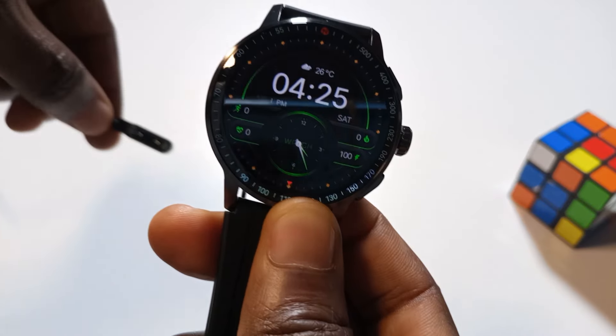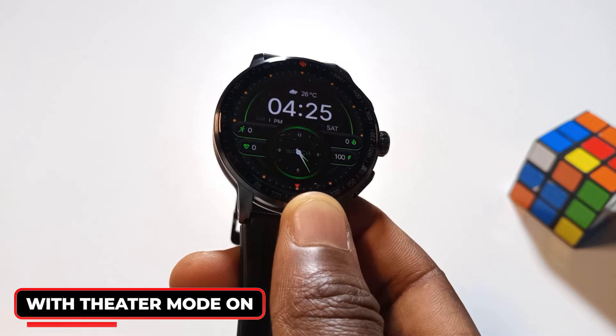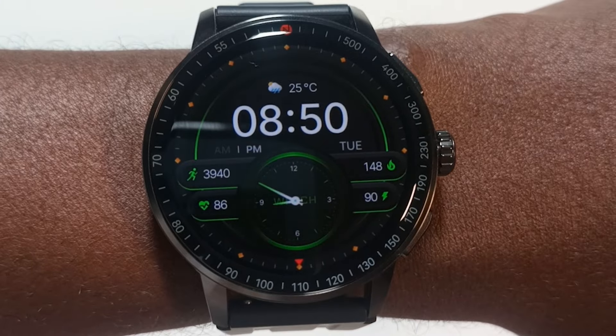Battery life on this watch is better than most watches I've used. I charged it to 100% and disconnected it on Saturday the 18th of August, and it didn't drop to 90% until Tuesday the 20th of August. The watch comes with a 360mAh battery, which is very decent. I don't think you'll need to charge it every night — since I got it, I've only charged it twice.